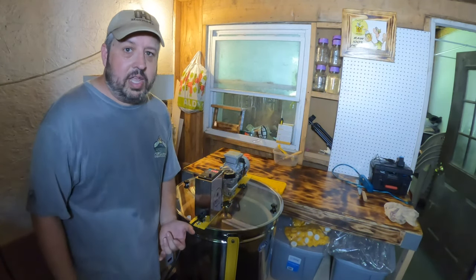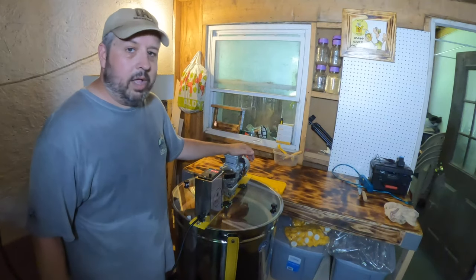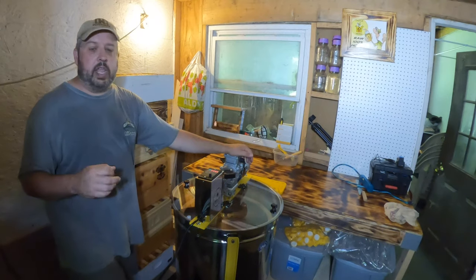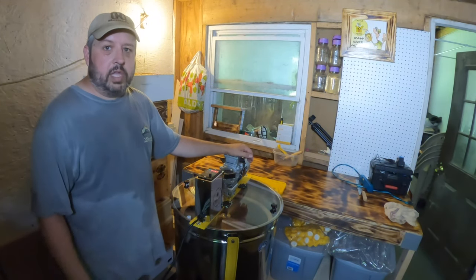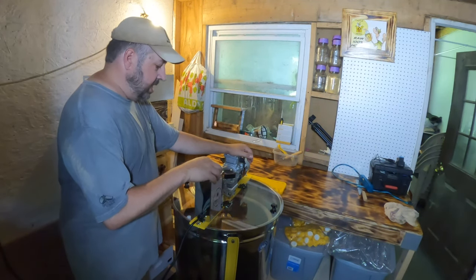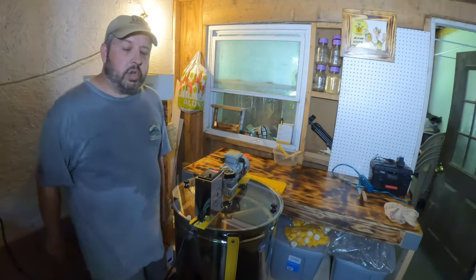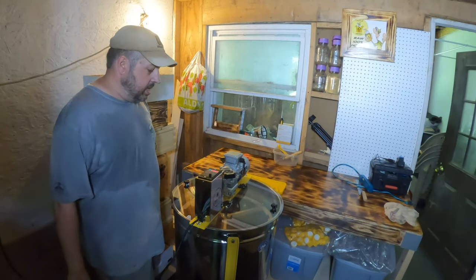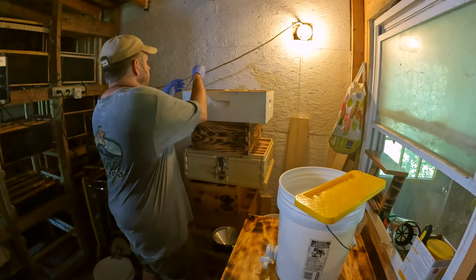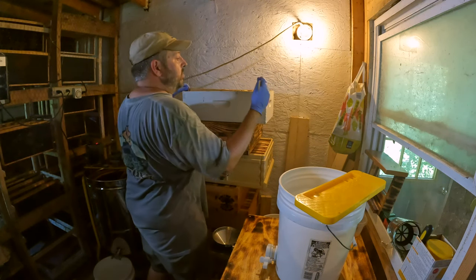I don't process it — it's raw. I run it with a certain micron size and I forget what it is, so you still have the pollen and all of the beneficial properties to the honey. I don't heat it. I don't do anything like that, because I want my honey raw. Let me ramp this thing down. That's beautiful. Let me start uncapping a couple frames and let's run it through a cycle. Let's get some frames.